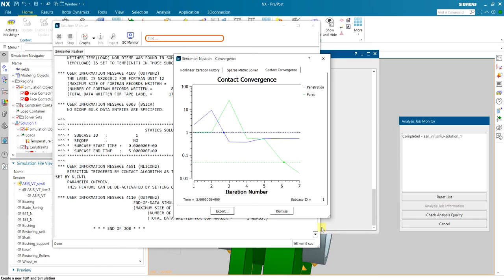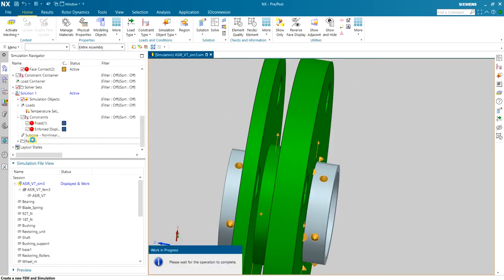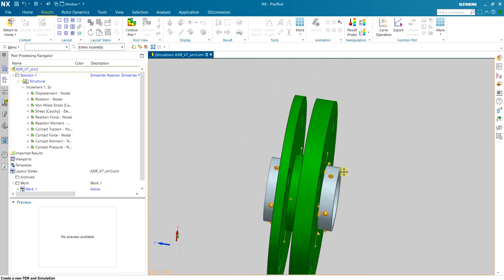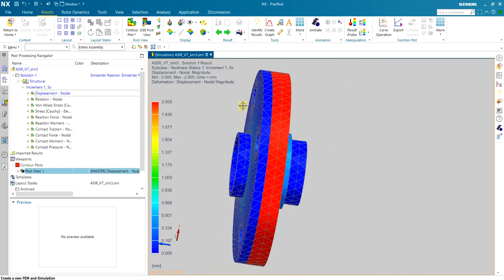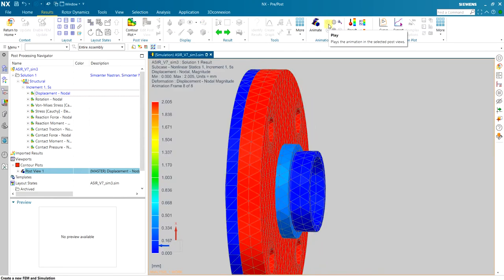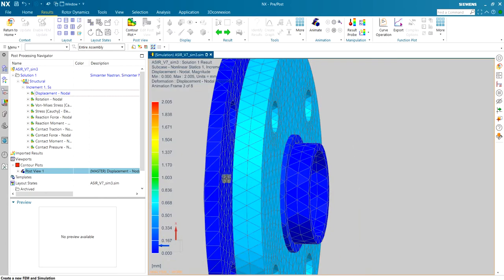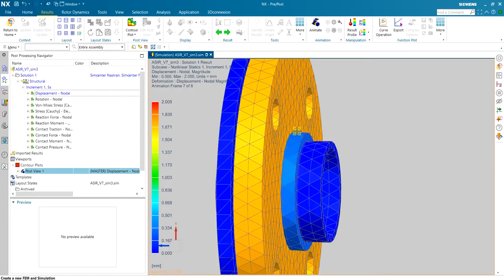The simulation finished in about five minutes. Since this is a non-linear simulation there are increments; I only have one time step of five seconds so I see increment one. Looking at the deformation, the outer ring moves and closes the gap. As it does, it also deforms the collet more in the axial direction than the radial direction because of friction between the outer ring and the collet.